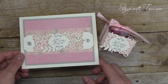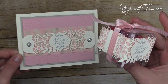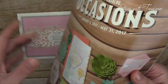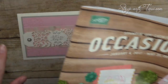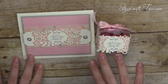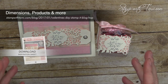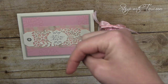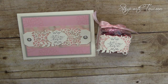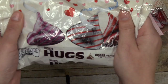Here's our little gift set up close — it is super easy to make. These are created with the Sew in Love products on page 52 of the Stampin' Up Occasions catalog. I also have a free PDF on my blog; you can get to it simply by going to the link in the description of this video. If you're on YouTube it's below, if you're on Facebook it's above. Click there to get the free PDF, take the blog hop tour, and enter to win the giveaway.